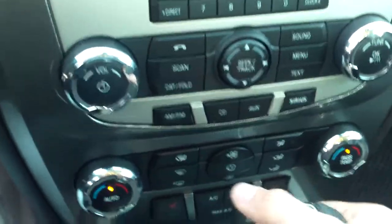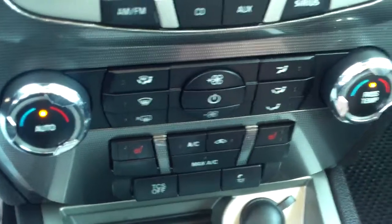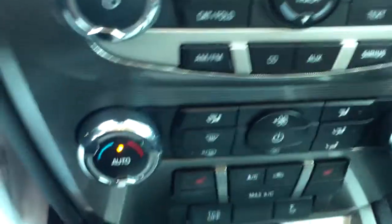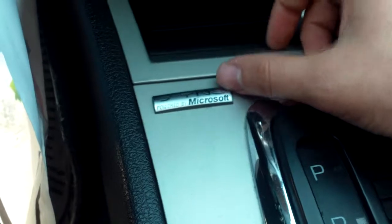Now below your radio controls, we have our climate controls, and you also see right down here, you do have the heated seats. You have the dual climate for driver and passenger, so if they like it a little bit colder and you like it a little warmer, you could do that. You do have a 12 volt charger down here, and you'll see this vehicle comes equipped with the Microsoft Sync.